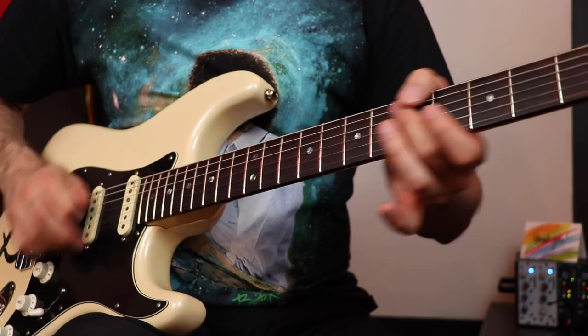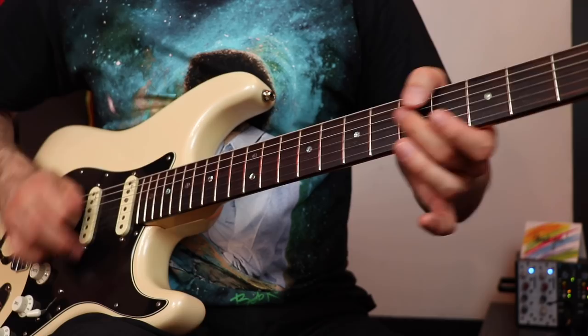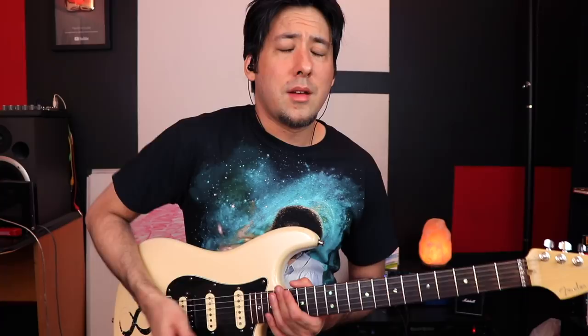A lot of you guys know this trick: the harmonic slide. Just choose a string — most likely the fat strings are the best ones — then take your finger, touch the string, and just go up and down and it'll create all these cool harmonics. That effect has really come through for me with different projects — like if there's a string part in the background that nobody can cover, I'll just do it on guitar and it's usually pretty cool.